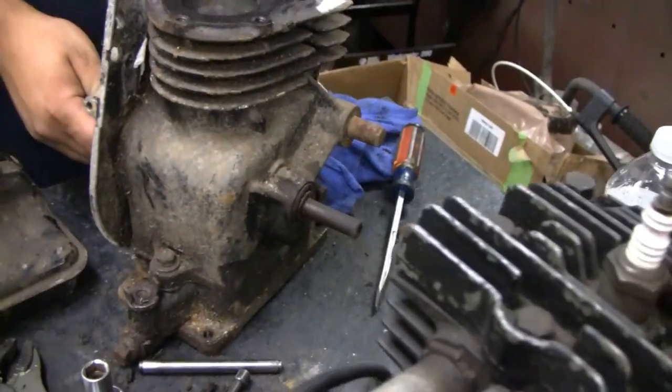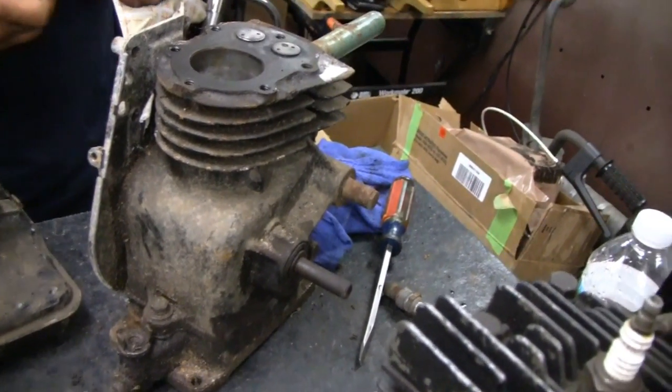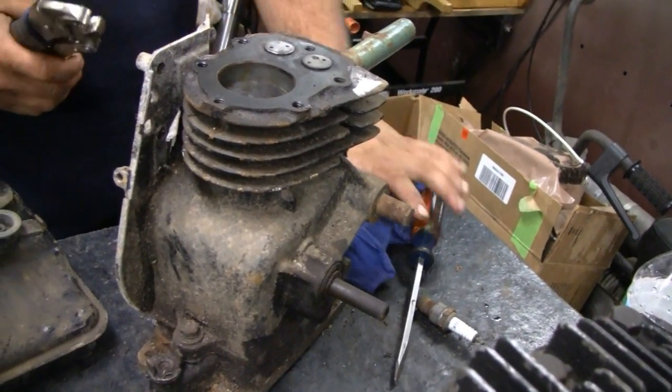You don't know what you get. These aren't worth any more than five dollars — don't let them tell you any different. Five, ten bucks, that's it. I feel like I got ripped off now since I don't even have a coil.